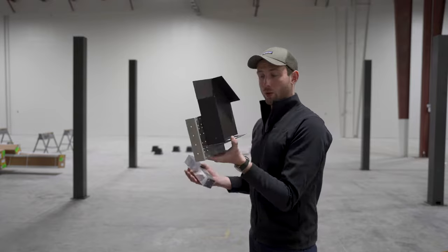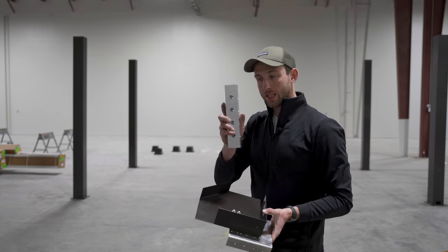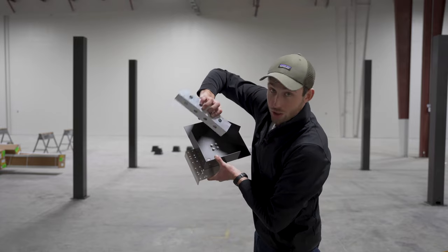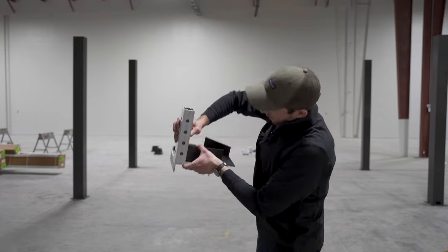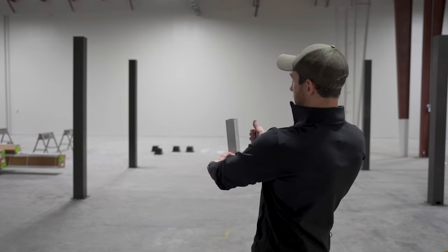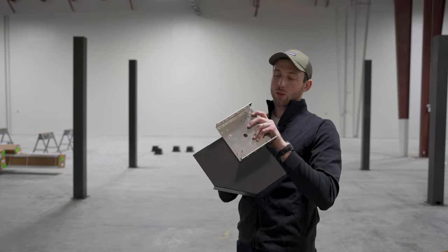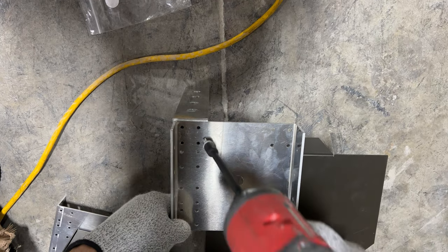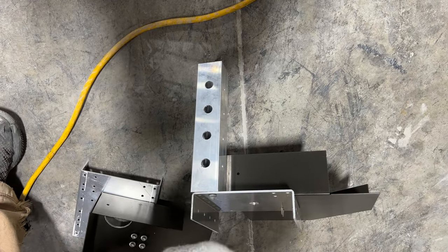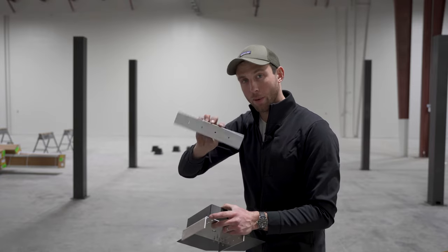Next, attach the beam-to-beam connectors to your assembly. All beam-to-beam connectors look the same — two larger holes and two smaller holes — with no version specific to drainage or electrical. Make sure the two larger holes face the outside of the connector on both sides. The angled fin should face you with the two holes facing inward. Run four bag B screws from the bottom of the connector up into the four bosses of the extrusion. There's no top or bottom orientation to these connectors — either side can be the bottom.